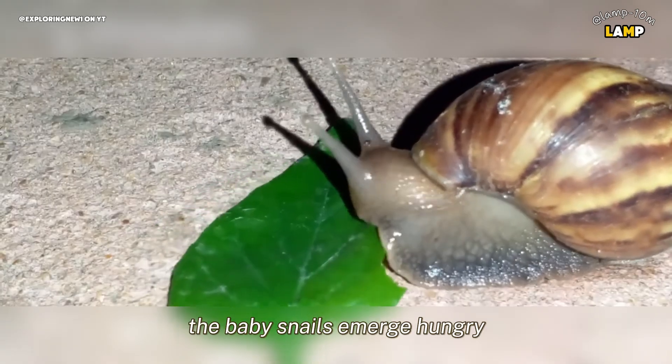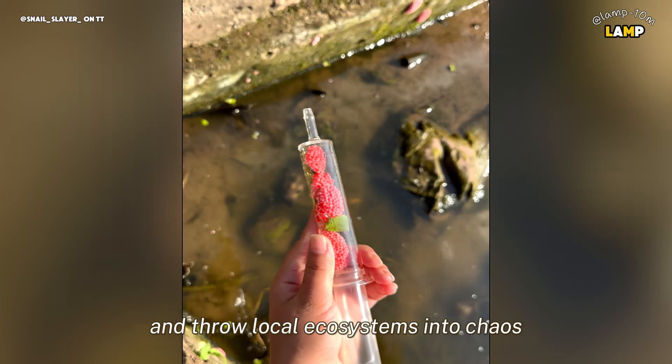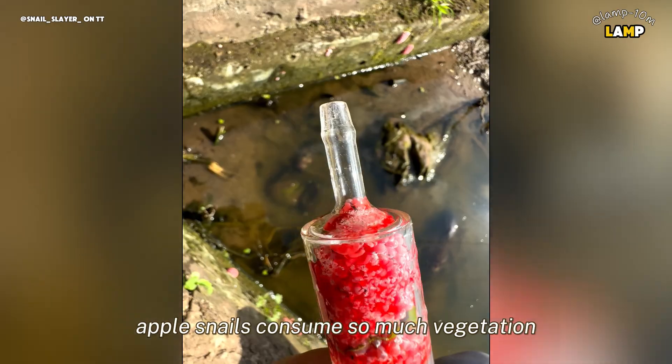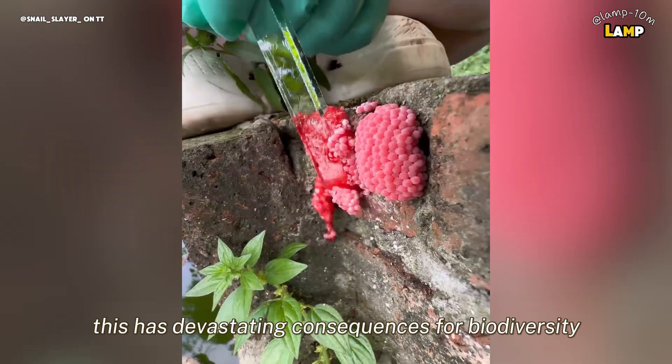When these eggs hatch, the baby snails emerge hungry and ready to feed on aquatic plants. This doesn't just affect the plants — they can destroy entire crops and throw local ecosystems into chaos. Apple snails consume so much vegetation that they out-compete native species, starving them of food and habitat. This has devastating consequences for biodiversity.